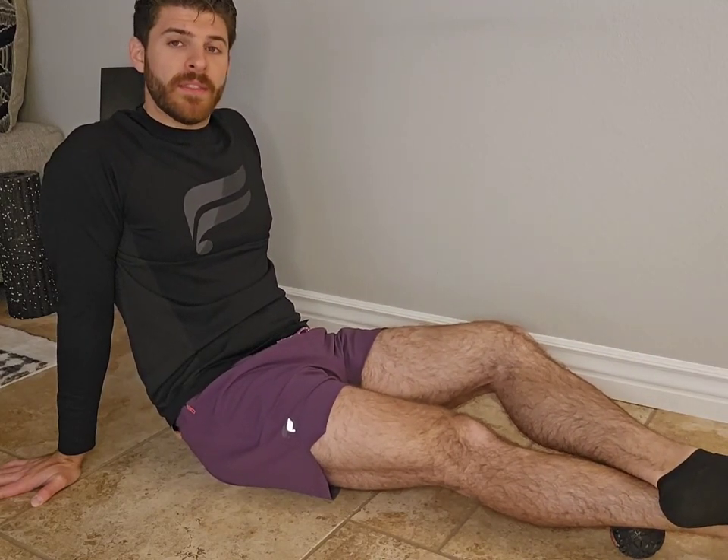If it's sore and tender, you can just do it like this. If you're not feeling much, you can cross the leg right on top of the ball. It's not comfortable, but then what you can do is calf pumps. Watching the foot, pull the foot up towards the shin and back down. Just do a calf pump while on the ball.